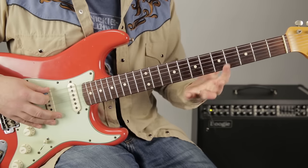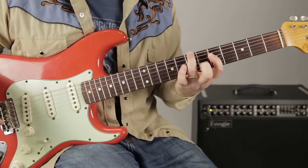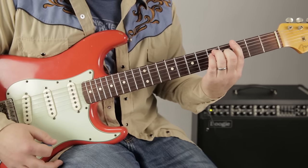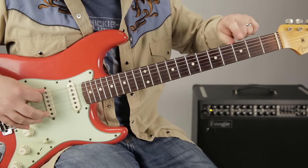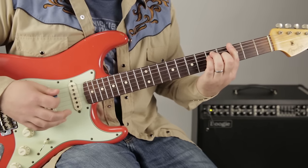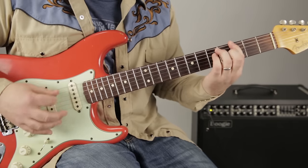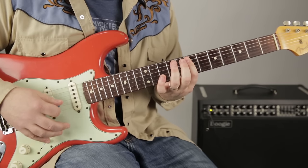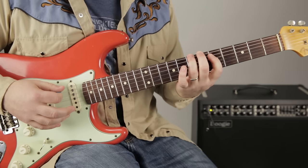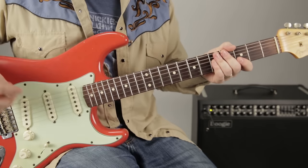Then we go like this: 5, 6, 7 on the E. Then I go to the 5th fret of the D. Then I'm hitting the G note at the third fret, and I'm just playing a G barre chord. Let's do all that from the top — starts with the opening.